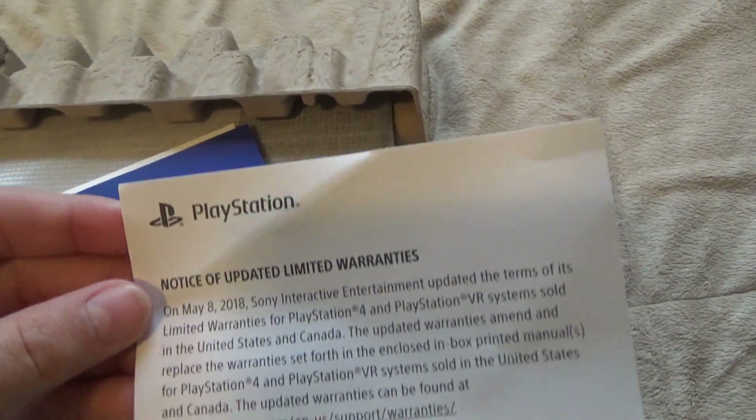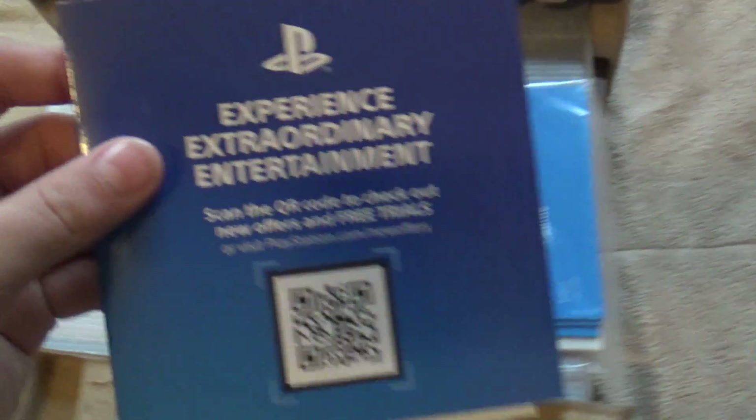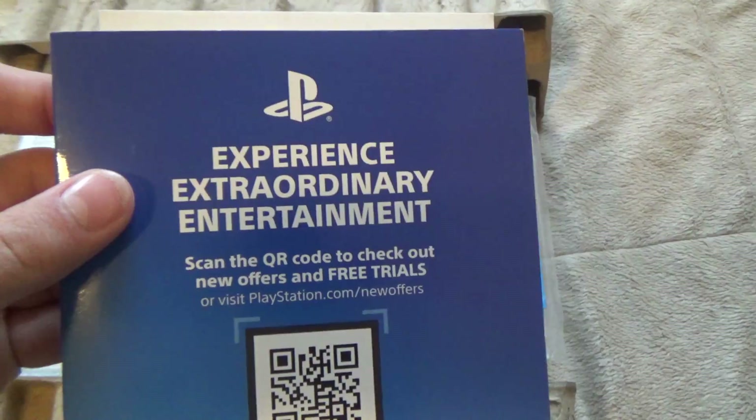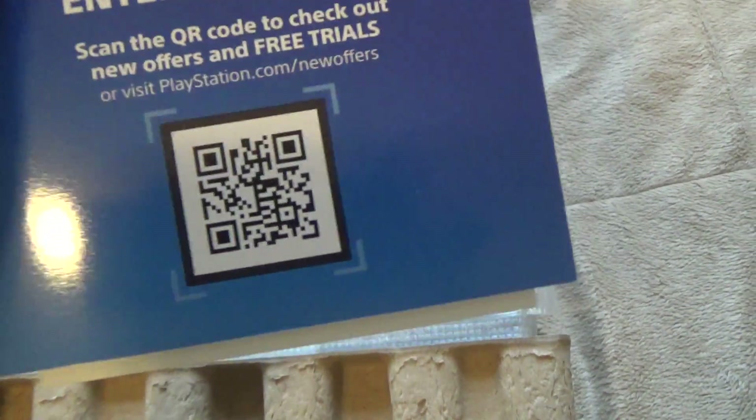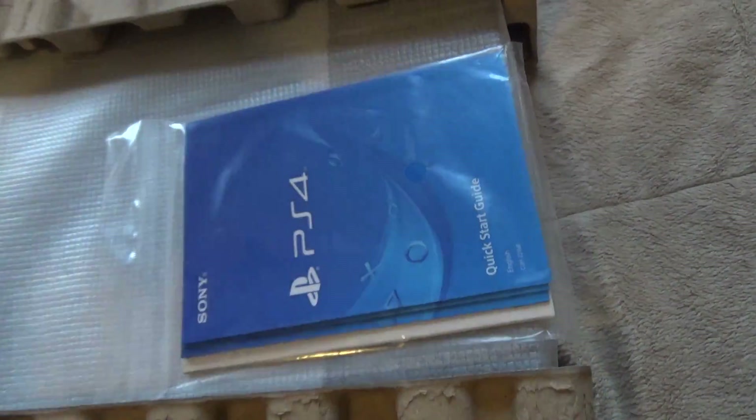Here's the manual stuff. I don't know what this was supposed to be, but I think this is a warranty or something. And then this says 'Experience' with a QR code. And these are some really cool stickers, which I didn't know they had, so I'm probably just going to keep these in the box.